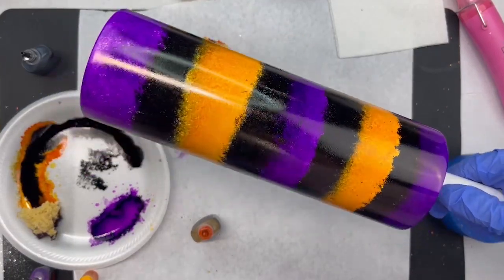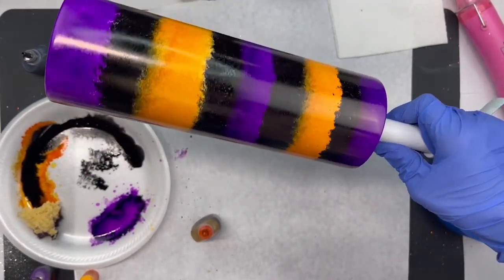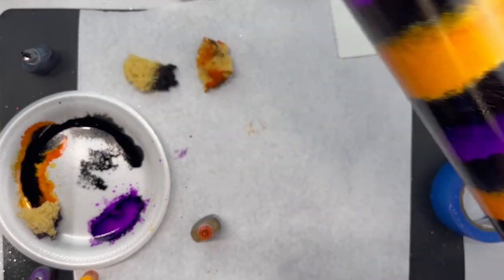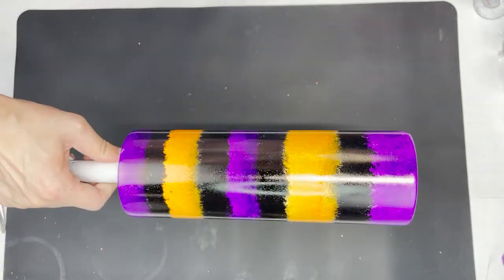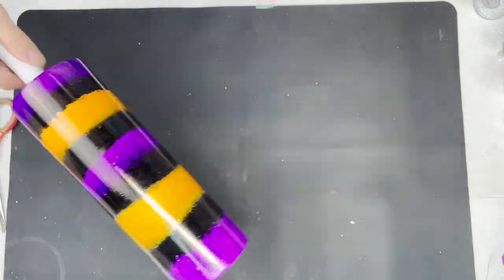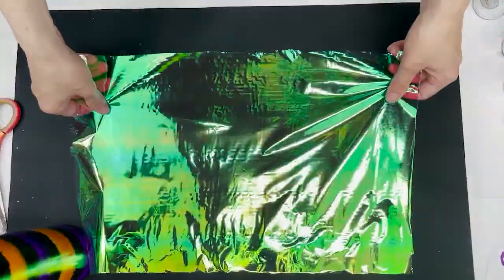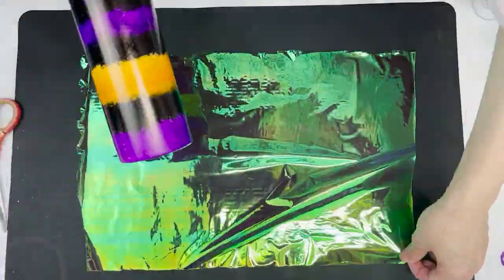Here's how it looks after I'm done applying the ink. I'm going to set it aside to fully dry for about 30 minutes to an hour. Now that the ink is dry, I'm going to go in and start applying the cellophane. I also wanted to add that I did not seal the inks with anything — you can if you want to, but it's not fully necessary.